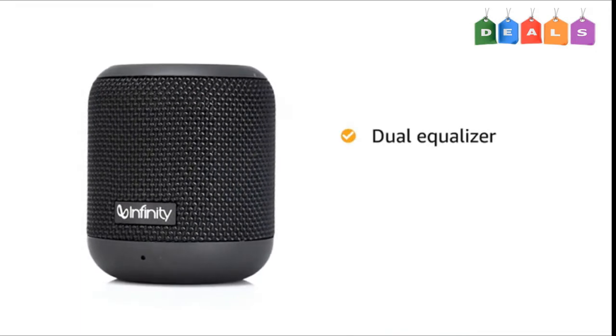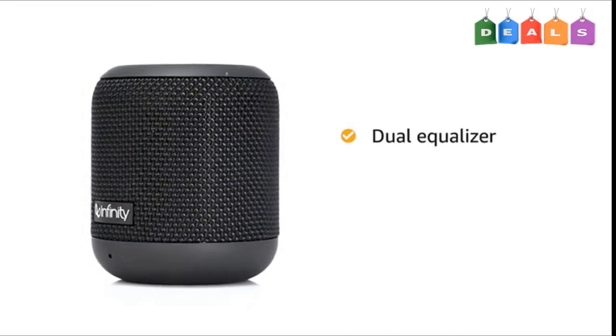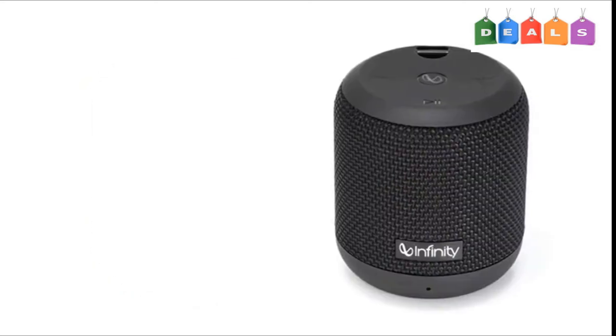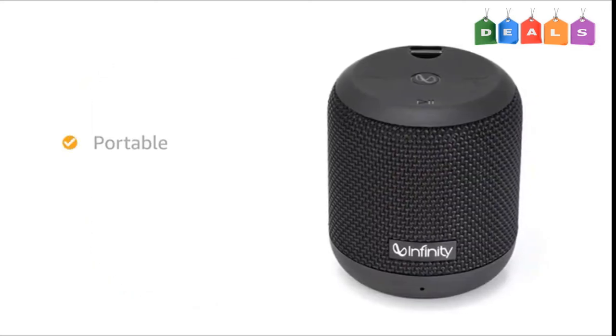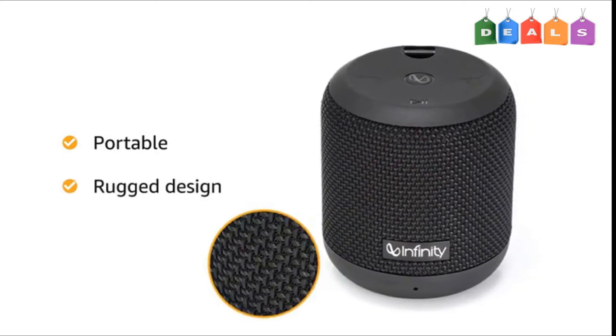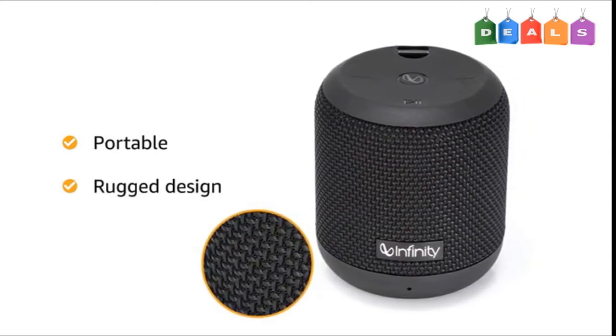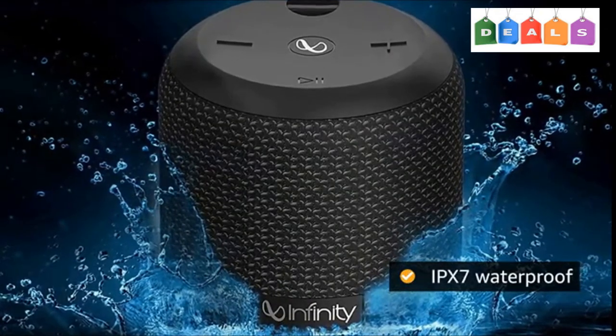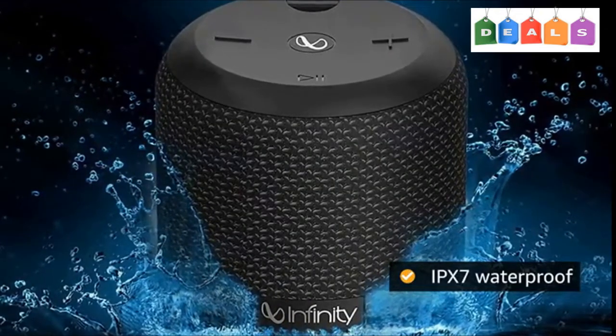It also comes with dual equalizer for normal and deep bass output to give you an immersive sound experience. The Infinity Fuse 100 is ultra-portable and has a rugged fabric cover that protects it from dust and water. The speaker is also IPX7 waterproof, making it suitable for outdoor use.